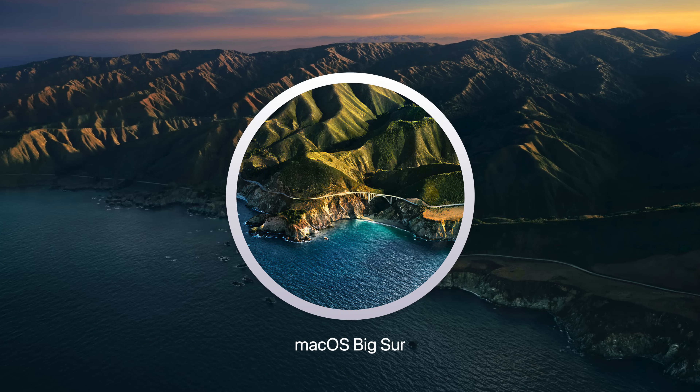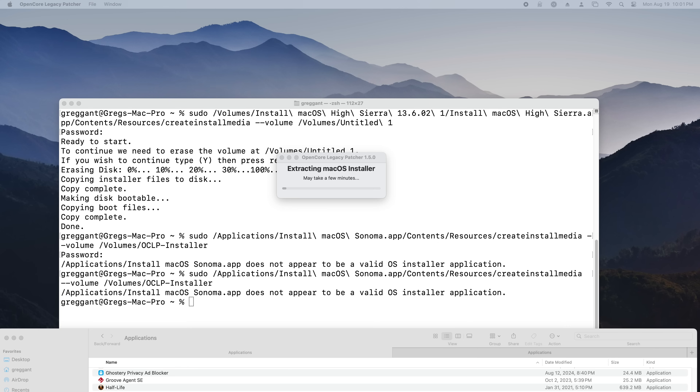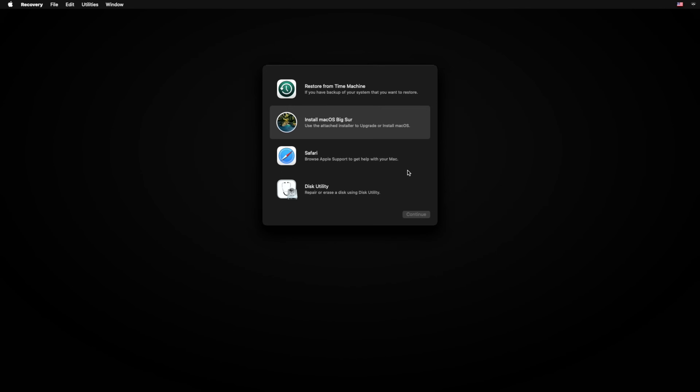I'm not giving up — we're going to try Big Sur now. Make the USB installer, plug it in, run the installer, and f*** it, we ball. This is better because it's installing and rebooting — installing and rebooting, installing and rebooting, installing and rebooting. While aboard the struggle bus, destination Big Sur, I'll be your very slow driver, and maybe we'll reach our destination.